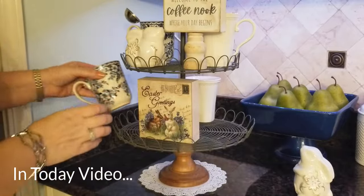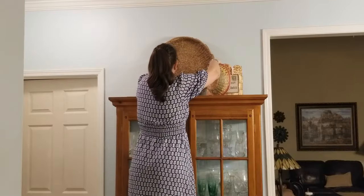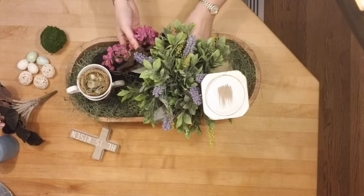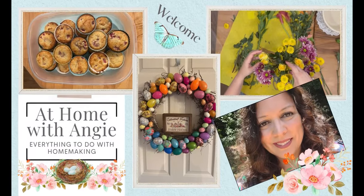Hi everyone, my name is Angie, welcome to my channel. On my channel I like to do home decorating, cooking, some DIY projects, and other home-making things. I'm a wife and a mother of three children who are all in their 20s, and today I'm going to be sharing with you how I decorated my kitchen for spring and Easter.